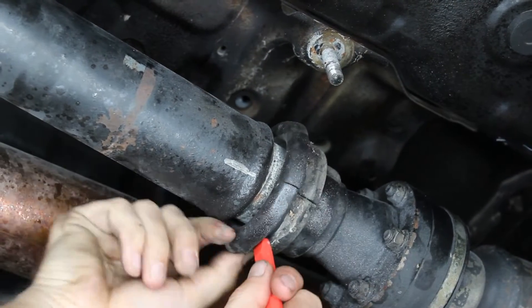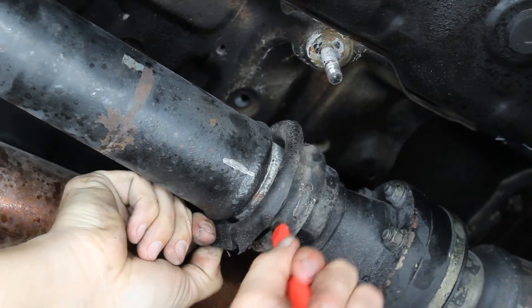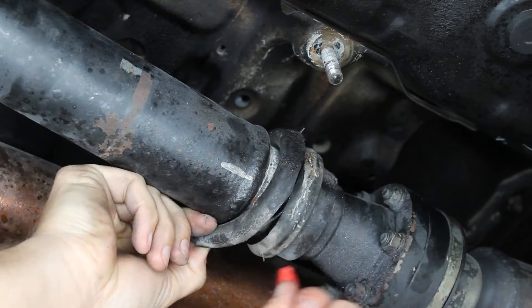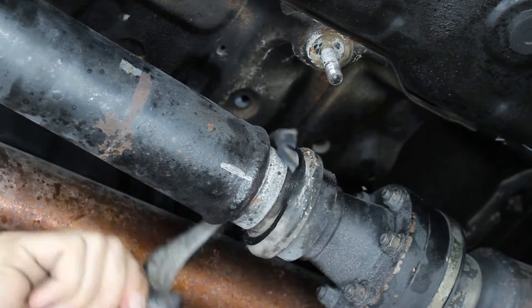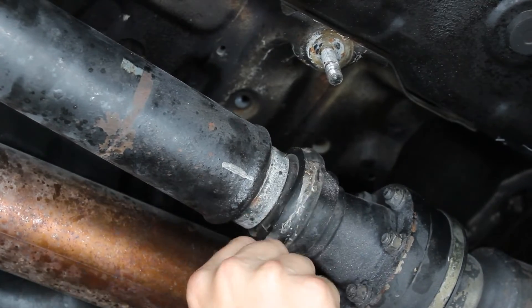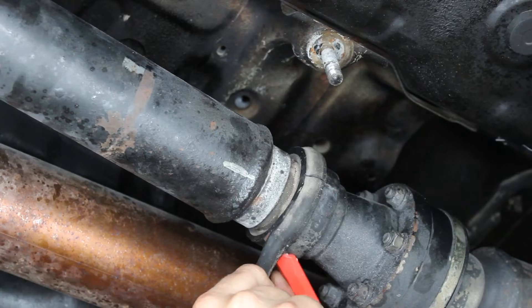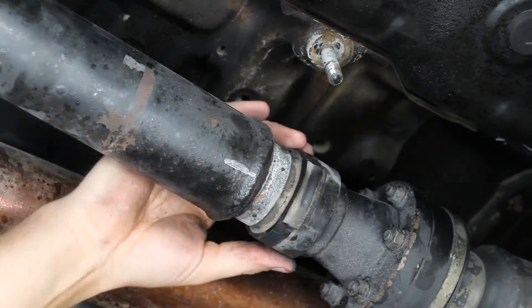Now we're going to trim down the rubber that's left over. We're going to cut away all the rubber that's in front of the bearing — feel where the bearing ends and then make a cut directly in, cut everything away. Then we're going to take this high part and cut it down to be level with the lower flat surface.